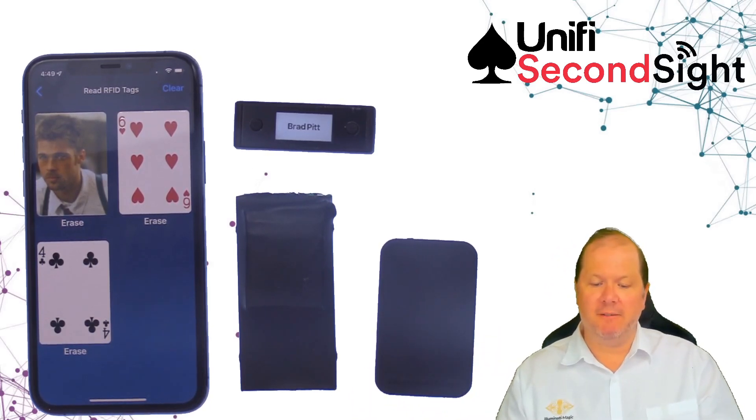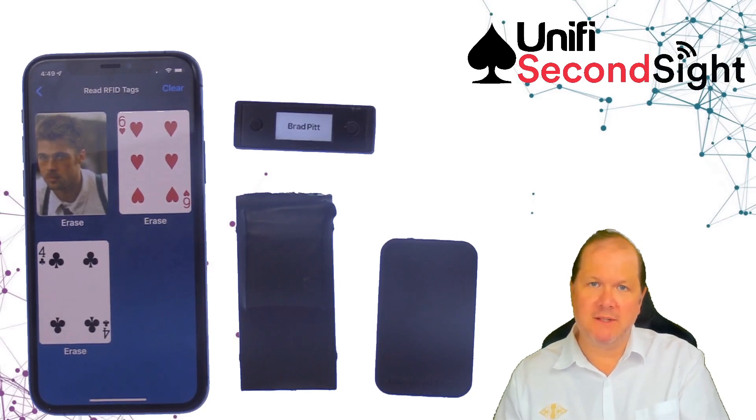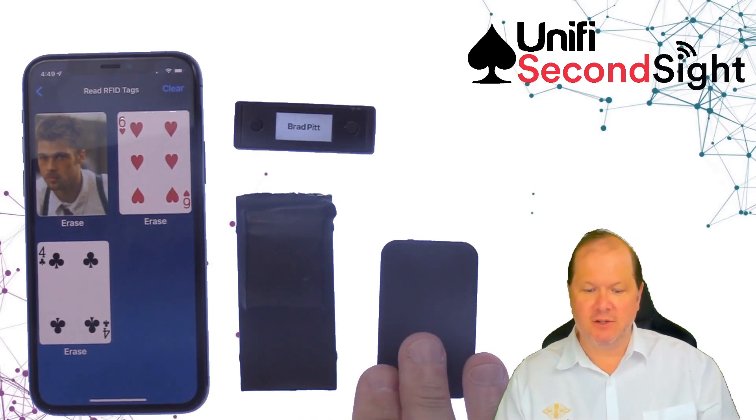I won't focus on the full functionality of SecondSight today. I'll just look at what the differences are between SecondSight version 1 and SecondSight version 2.